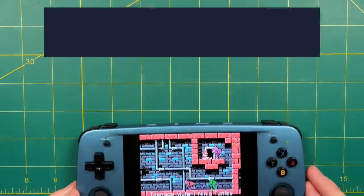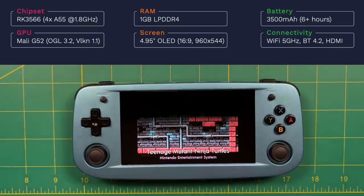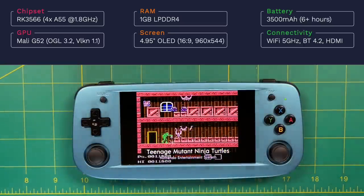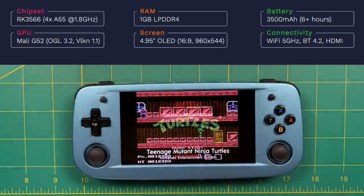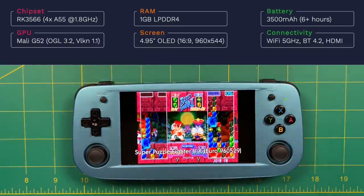First things first, let's talk about some specs. The device runs an RK3566, a relatively new chipset and the first time it's been used in a retro handheld. One of the things that makes this chip excel is how efficient it is — the device never really seems to get hot and the battery life is great. Unfortunately, it feels like they sold the RG503 a little bit short by only giving it one gig of RAM. That's fine for retro game emulation, but it limits its capacity to port over native Linux games and makes dual-booting Android not worth it.